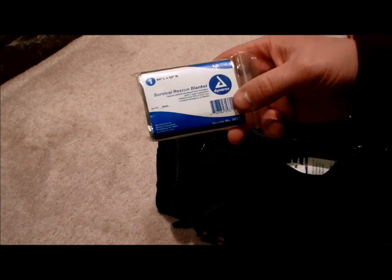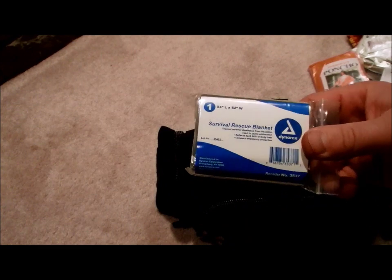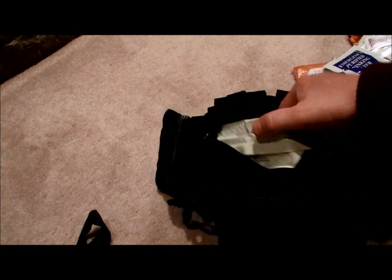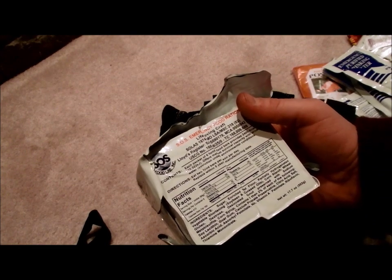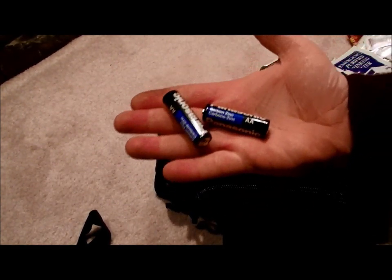There's a cheap emergency poncho — if you've ever used one of those, it won't last very long. A survival rescue blanket, 84 by 52. These actually work pretty well, but you pretty much have to have another shelter to use them — they work better as a reflector than as a blanket. Some more drinking water. It's got the carrying strap inside of it. And some SOS emergency food rations — these aren't horrible, I've eaten these before. It only has one of them, with 410 calories per cookie and six cookies. Two loose Panasonic batteries, and that is it.